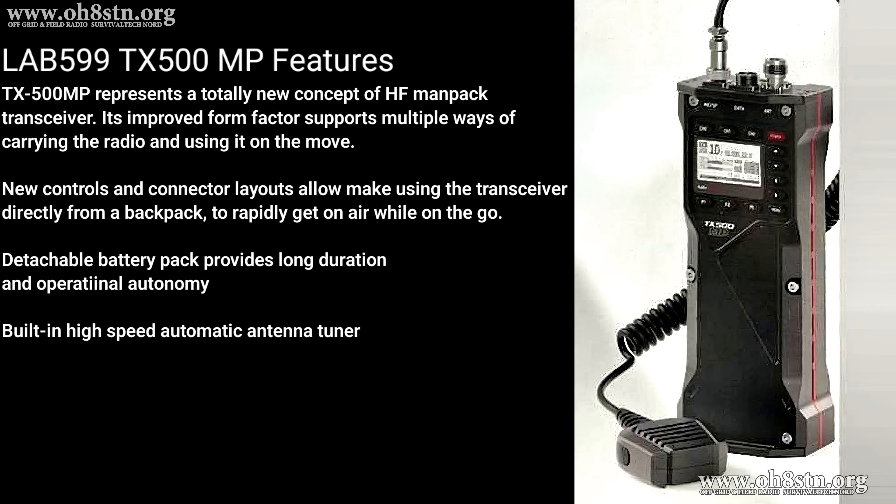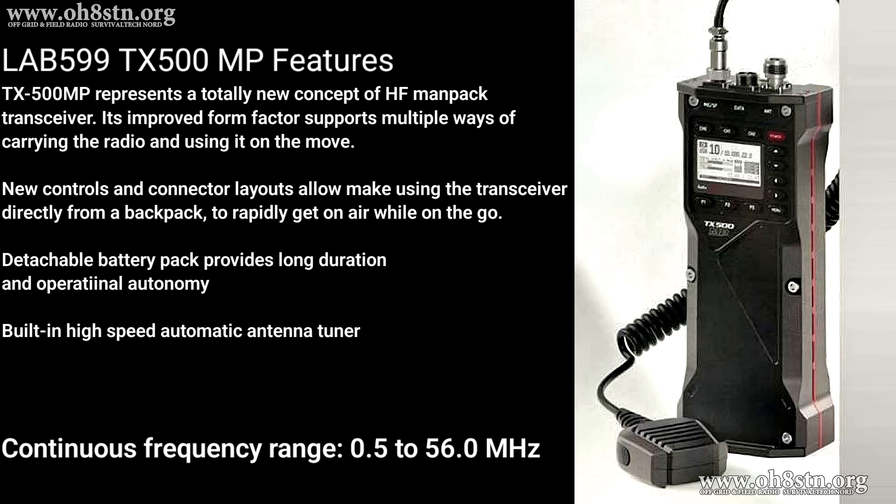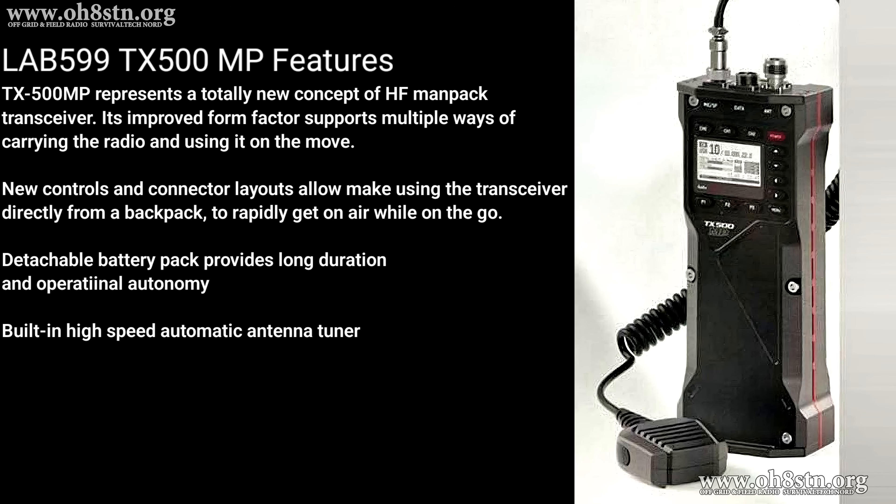Lab 599 starts off by saying the TX500 Mike Papa represents a totally new concept of HF ManPortable Transceiver. Its improved form factor supports multiple ways of carrying the radio and using it on the move. The new controls and connector layout allows using the transceiver directly from a backpack to rapidly get on the air while on the go. It has a detachable battery pack providing long duration and operational autonomy, and also a built-in high-speed automatic antenna tuner.